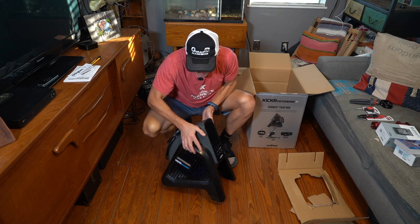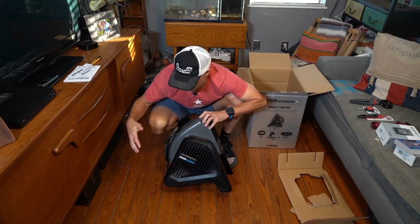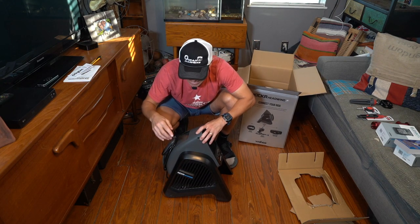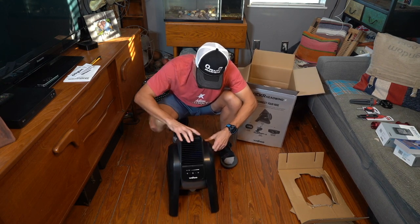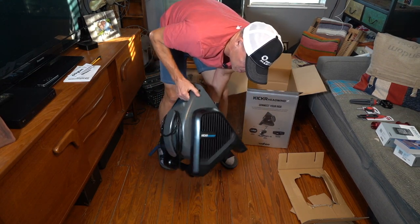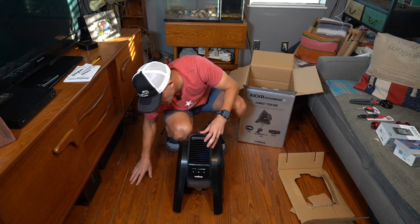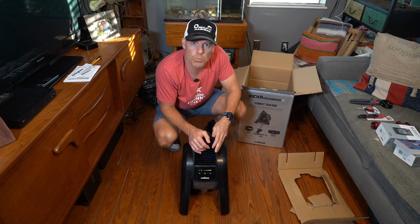But it looks pretty cool. And then the intakes for the fan are on the side here. With a lot of fans, you have the intake coming in from the back — I have some old antique fans where all the air comes in from the back side — but this one actually comes in from the sides. It has a little handle here that you can carry, and it's super light and plastic, so it's not like it's a metal fan that maybe lasts a hundred years. But it looks pretty sturdy.